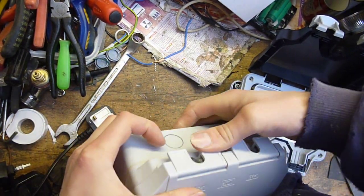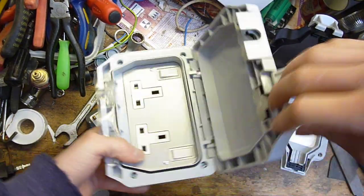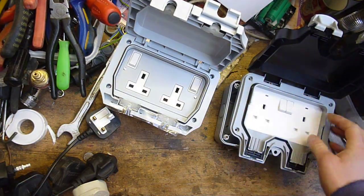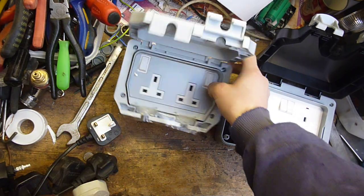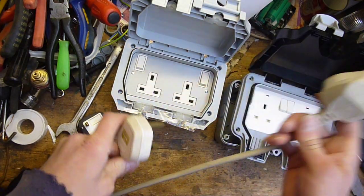This one is slightly more tricky — you've got these clips to try and do on it. Not quite as easy to get the thing open as the other one. But the flaw with this one is a bit of a big design issue.